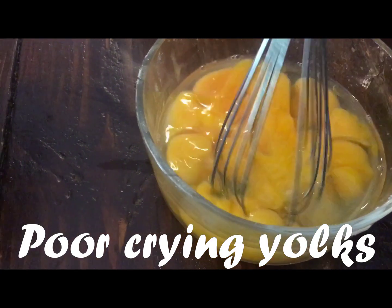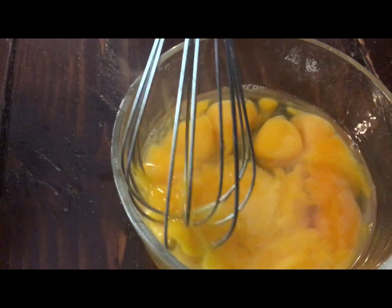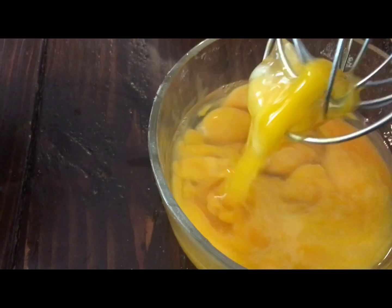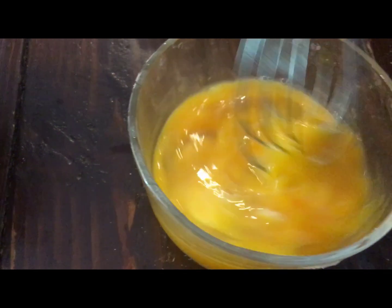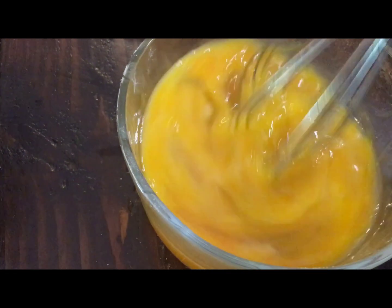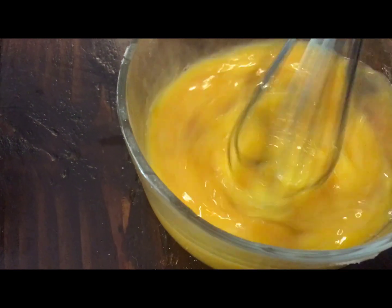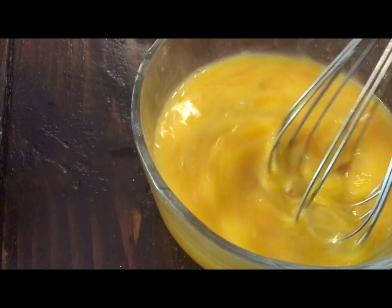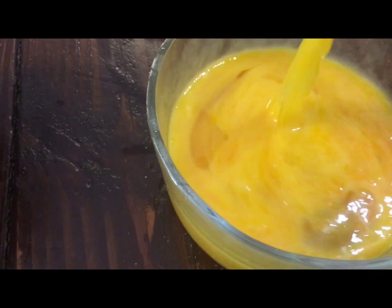You beat the eggs until they're cracked — so do you know why you made the butter and sugar fluffy and you're whisking the eggs separately? No? Because pound cakes are dense. If you put the eggs in the mixer with the butter and sugar at the same time, it'll make it too light and fluffy. Okay, that's good — you don't want to mix it too much.